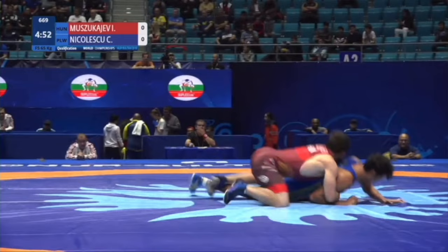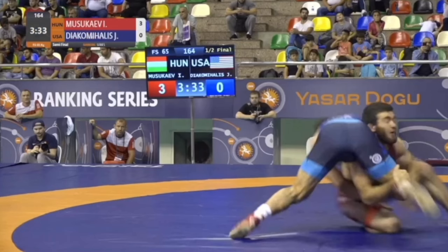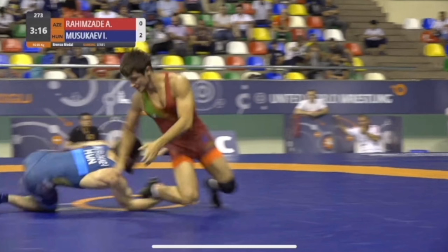See this position? Right knee down, left leg up, sitting back on his heel. The only time it was different was when he came all the way out to the ankle, so that's the exception.